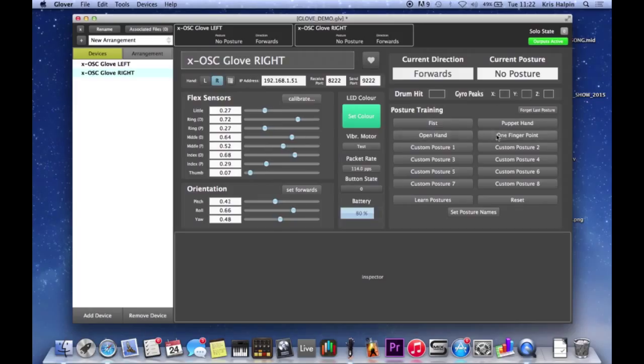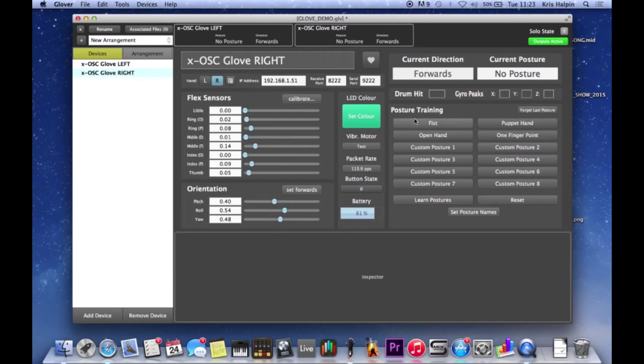The way we set these up - there are four sensible ones that are just put in ready to go: fist, puppet hand (which is one that Imogen uses, really nice and easy, to sort of grab a knob or turn a filter), open hand, and one finger point. The important thing is that it's distinctive from one to another - you're using things that are very deliberate so you're not just going to accidentally hit a drum assigned to a posture. We've got to train the postures, because everyone's hands are different.